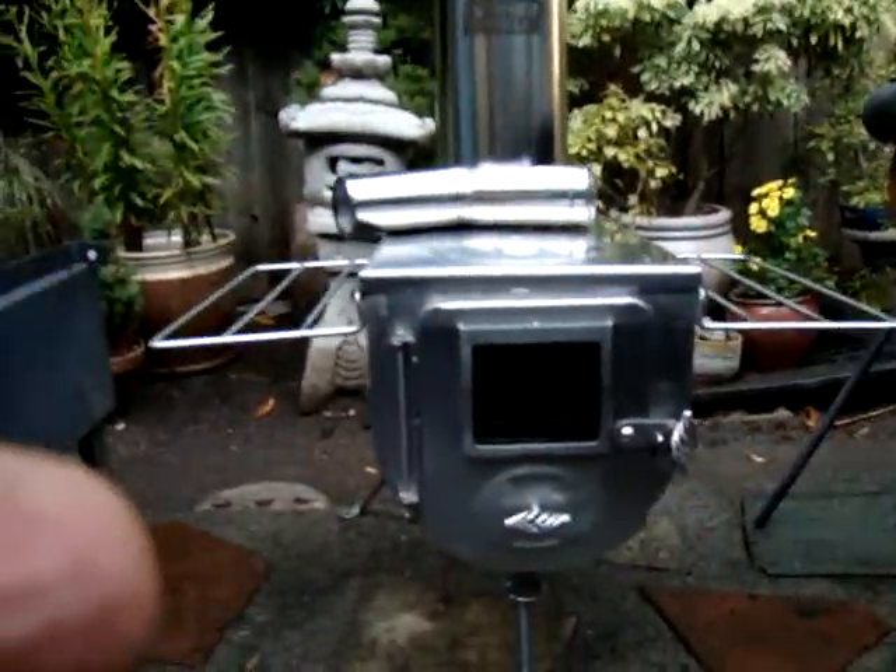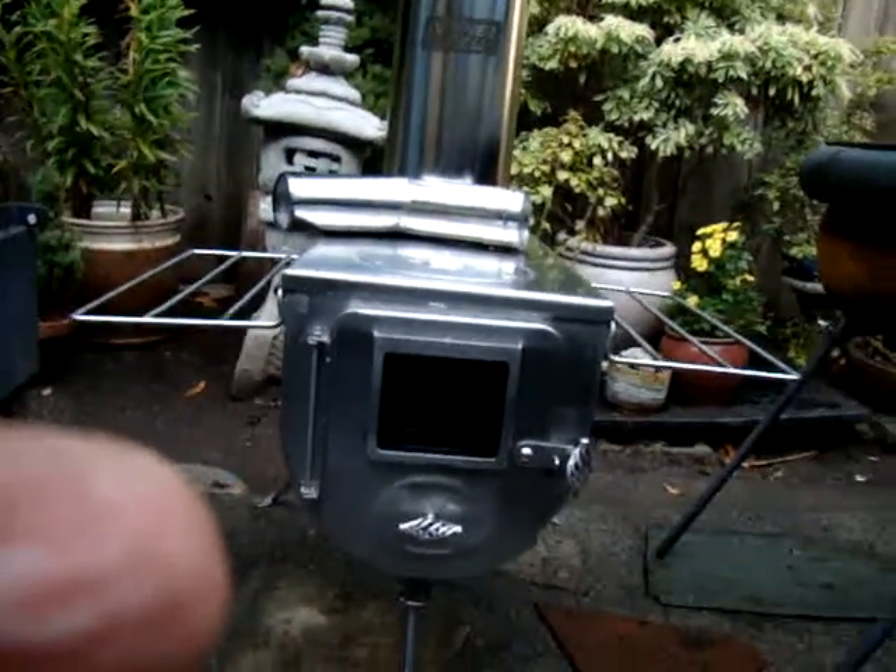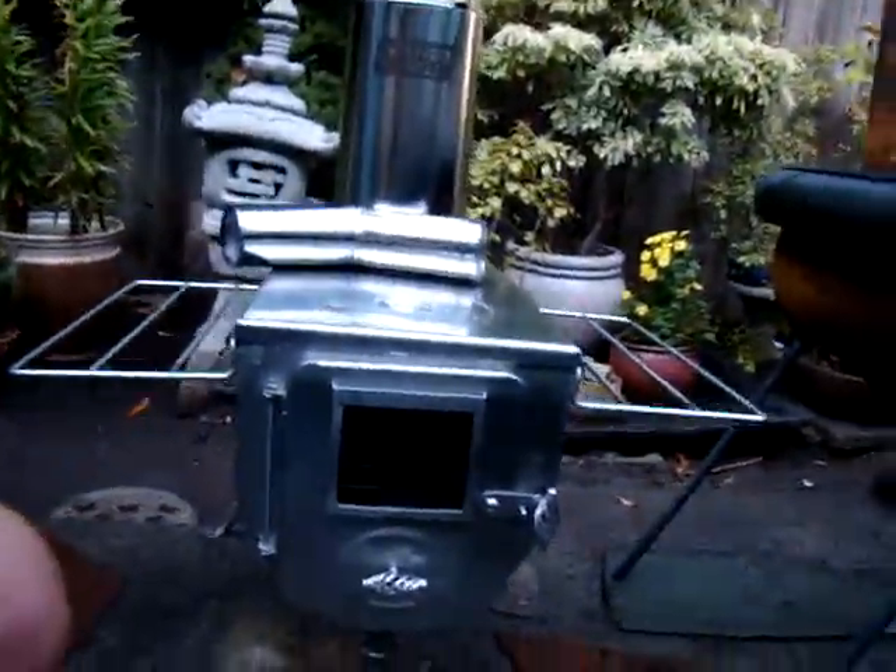Here's another one we just got. This one's called a Winter Well. It's an expensive stove on the higher end — $300 and something bucks. Comes with a carry bag, a water tank. You can see the pipe's a little higher than the other one. It's got a glass door on the front.